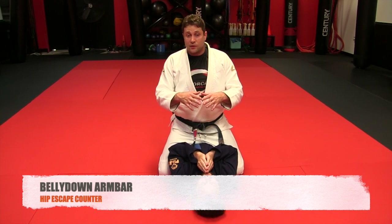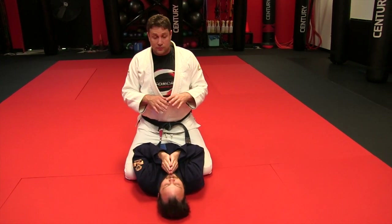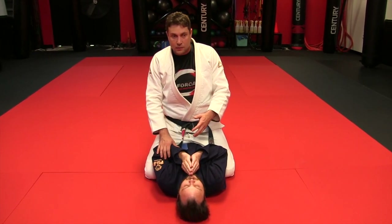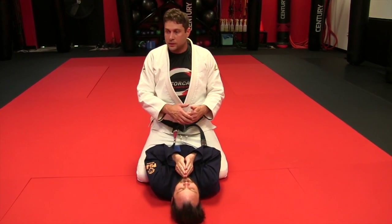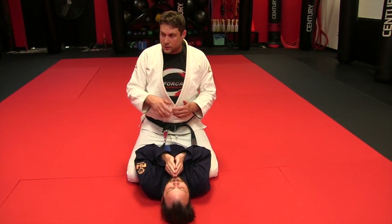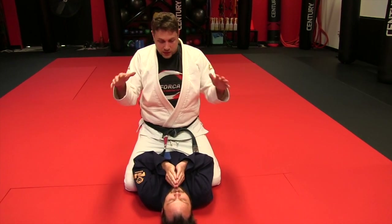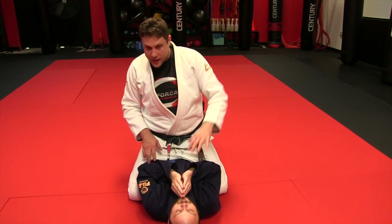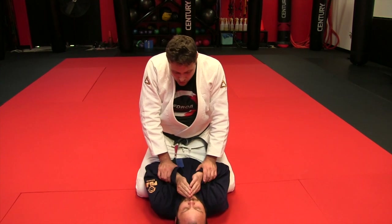Going over a belly-down mounted arm bar, and it's just a simple entry off of a common thing people do. You're either going to do some variation of a hip escape — some people call it the shrimp, the knee elbow, or the elbow escape — or you're going to do some variation of the UPA or the bridge and roll. So they're either hipping out or they're rolling over.